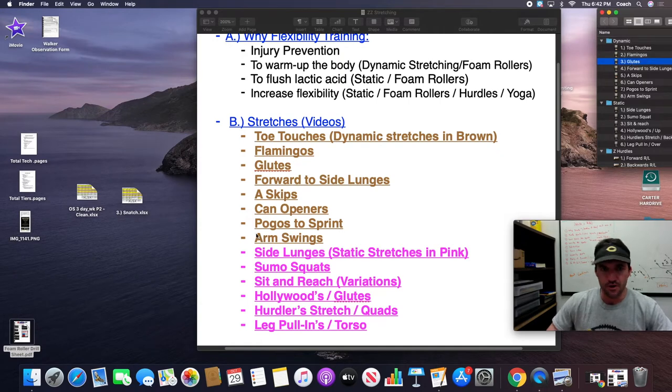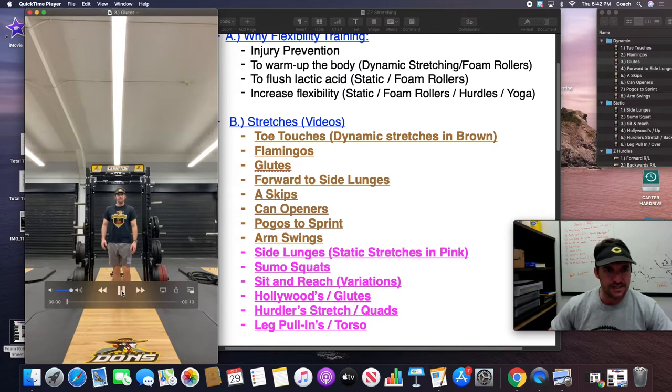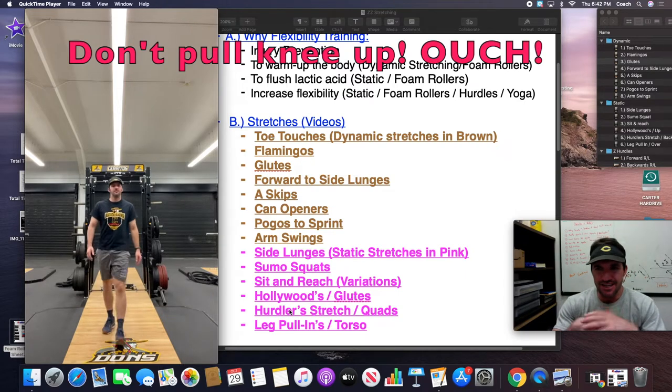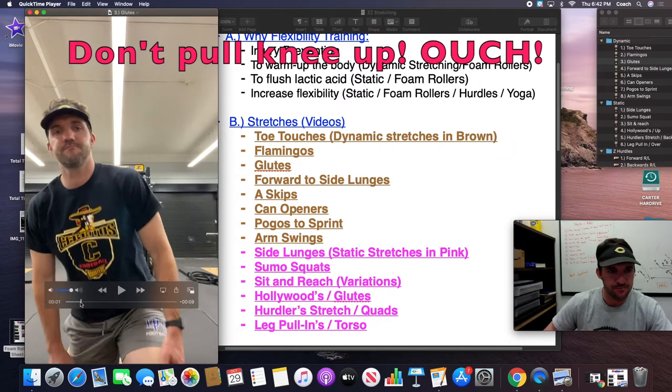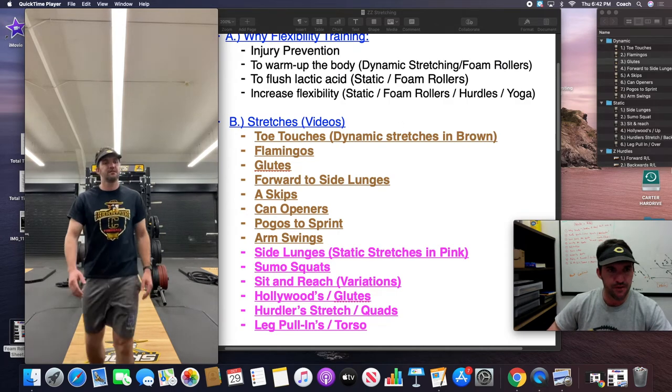Number three I call glutes. This one works the buttocks and glute max. I don't like to bring the leg as high as other people for this one. I like to bring the torso forward so you start feeling that stretch a little bit more. I've seen people bring their knee up and I feel that puts way too much stress on the knee. I like to have the knee and leg a little lower and actually bend forward until you feel that good stretch. I want the kids to lean forward until they feel that stretch on the outside of their butt muscle.